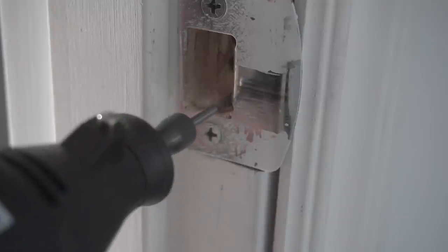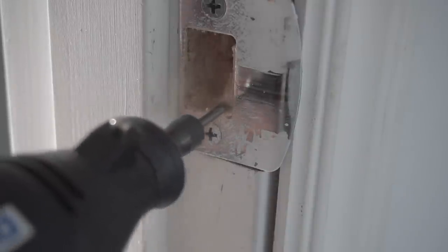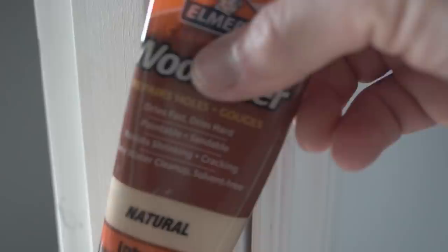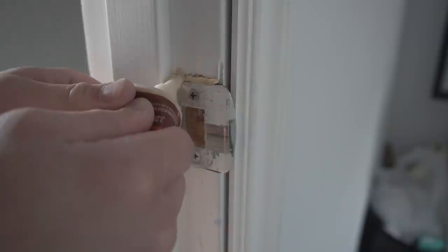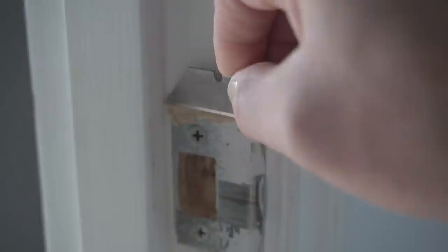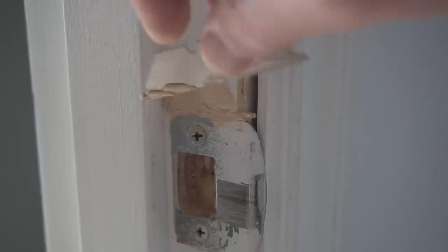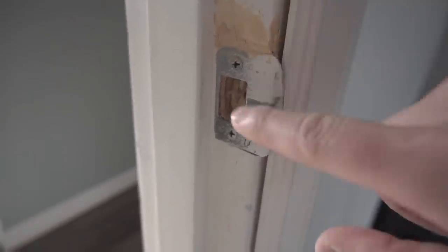After screwing the strike back, there may be excess wood sticking out — grind that off with your Dremel, a file, or a chisel. Once done, you'll have a small gap at the top. Fill it with wood filler — Elmer's or Minwax both harden quickly. Use a razor blade as a mini trowel to level it out. Once sanded and finished, the latch should go perfectly inside the strike.